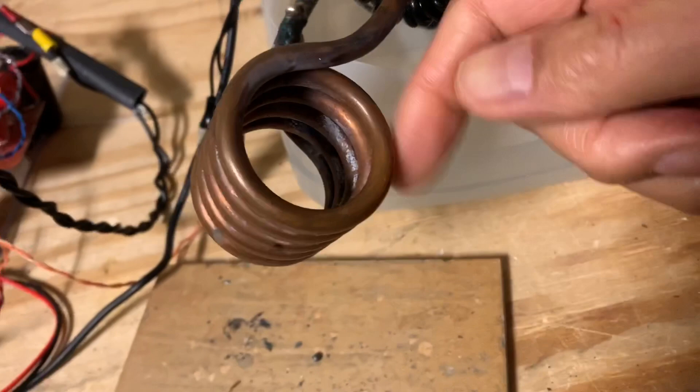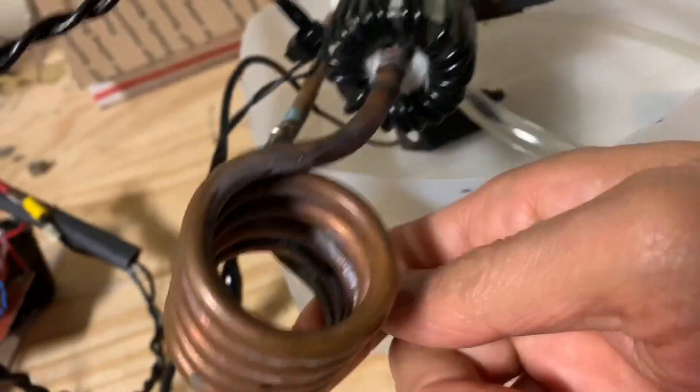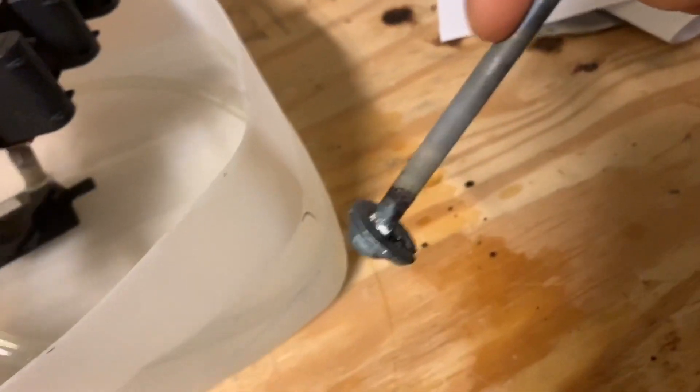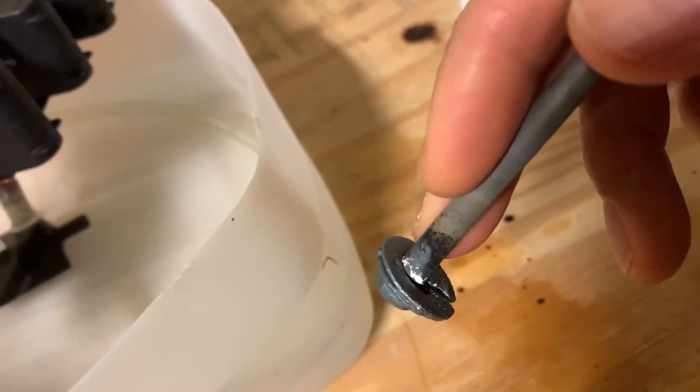At resonance, you have very large currents flowing through this copper coil. Those huge currents induce currents to flow in work pieces such as these washers or this bolt, and those induced currents become so large that they result in heating of the metal.